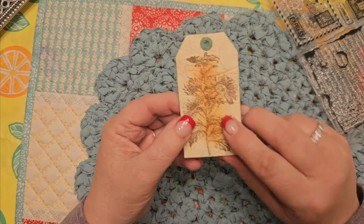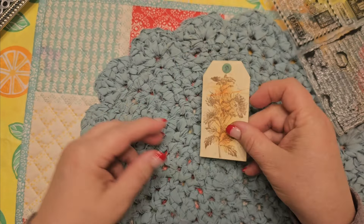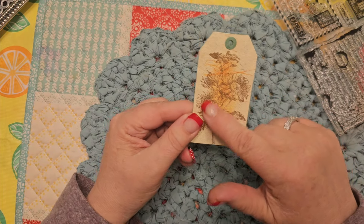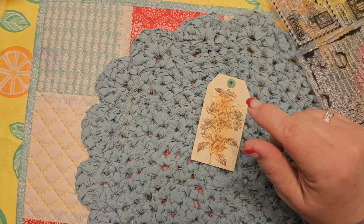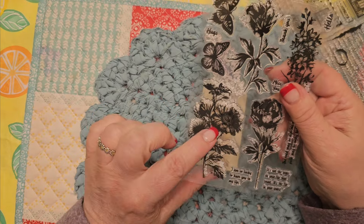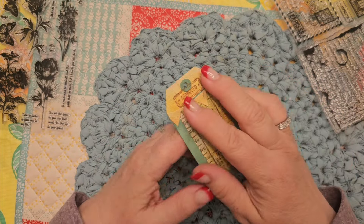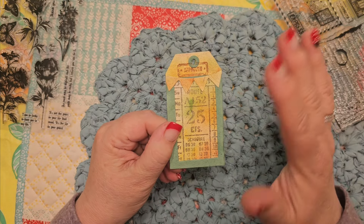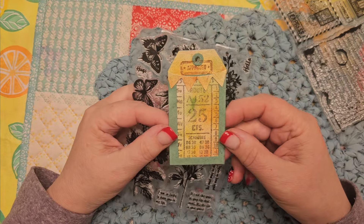And then on the back — see, this is almost like a canvassy material. I took my distress inks and just kind of did some colors down the middle, and then on top of it I stamped a flower in brown. And there's that hole reinforcer on there too. So it doesn't have to be a shaker. So there you go.